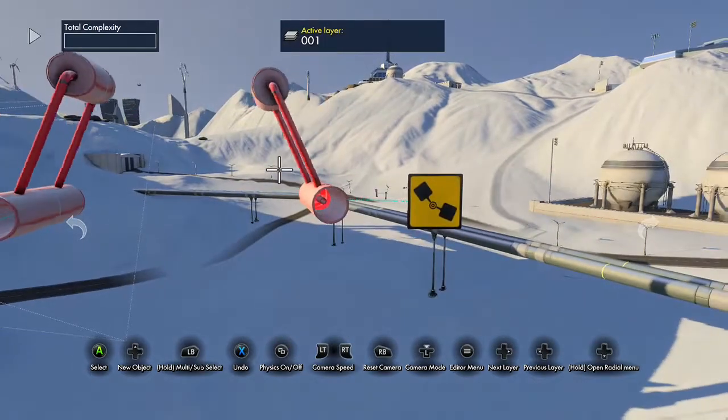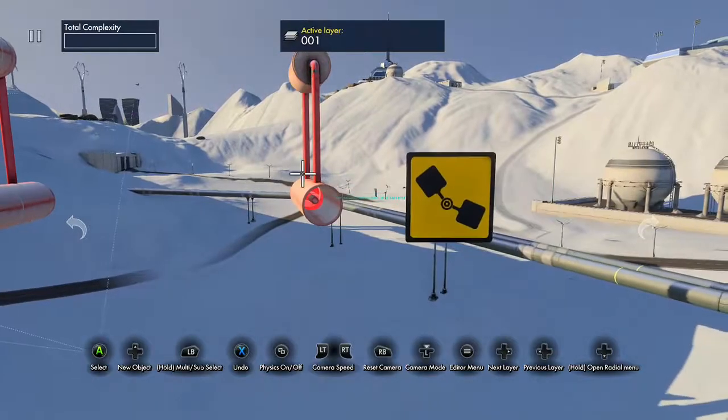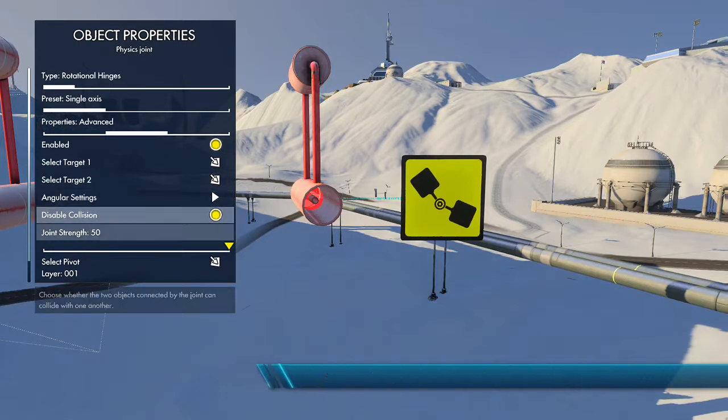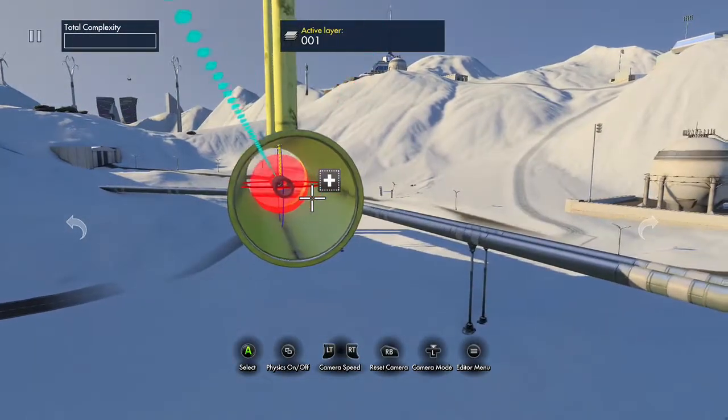Give it a quick test — this will probably spin the wrong way, which it does. So just select the pivot again and rotate it 180 on the correct axis.